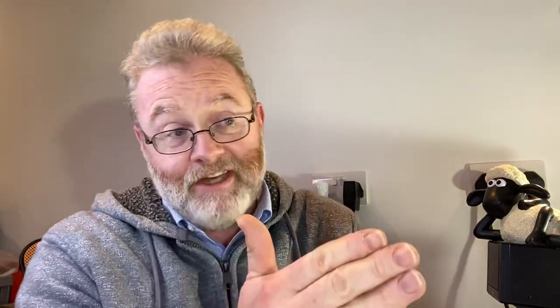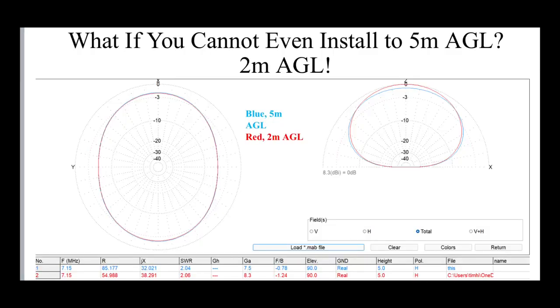What if we can't even get the antenna up to 5 meters above the ground? Let's say you want to be quite stealthy, keep the antenna down low — you can't get it much above fence height. Maybe you've got neighbors, you're in a homeowners association, or you're just self-conscious about your antenna. If we look at two meters above the ground — literally fence height — you can see hardly any difference compared to the blue, which is five meters above the ground. The red at two meters is hardly different. In fact, the red is slightly better at the higher angles, and the blue is microscopically better at those lower angles.